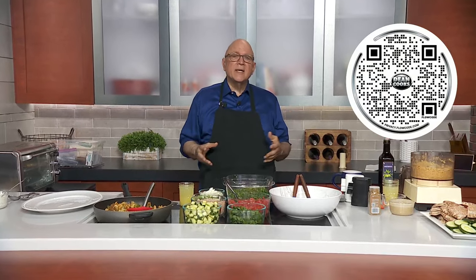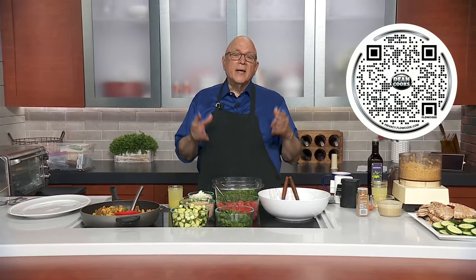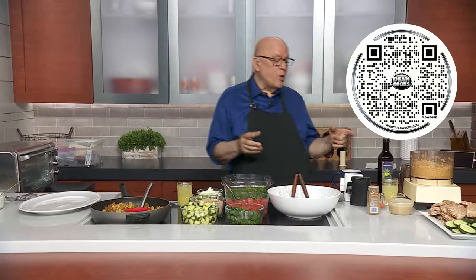Today marks the ending of the Islamic holy month of Ramadan. Today is called Eid, so happy Eid to all those celebrating. For that, I thought I would do some Middle Eastern favorites today, and I'm going to start off with homemade hummus.